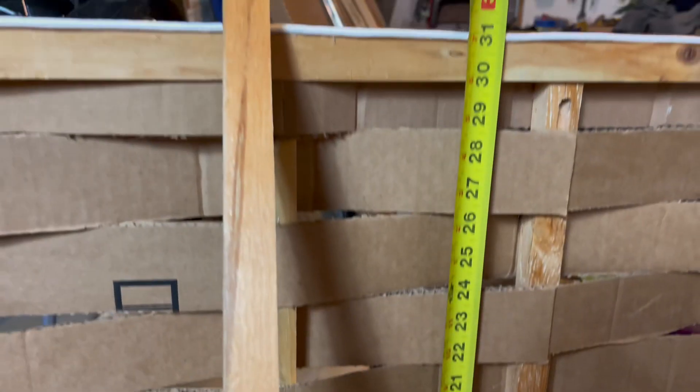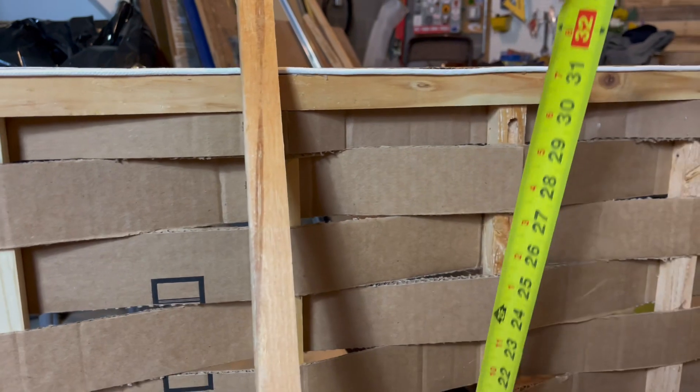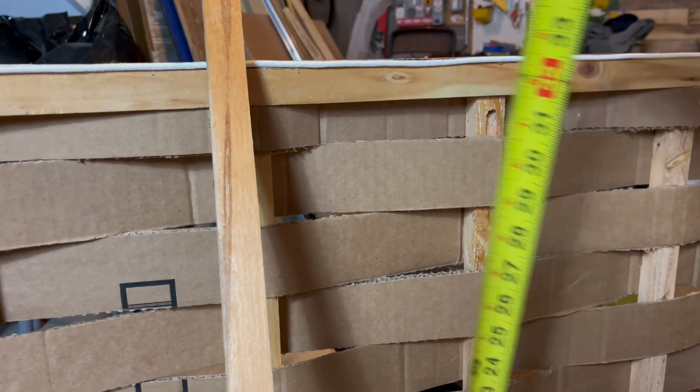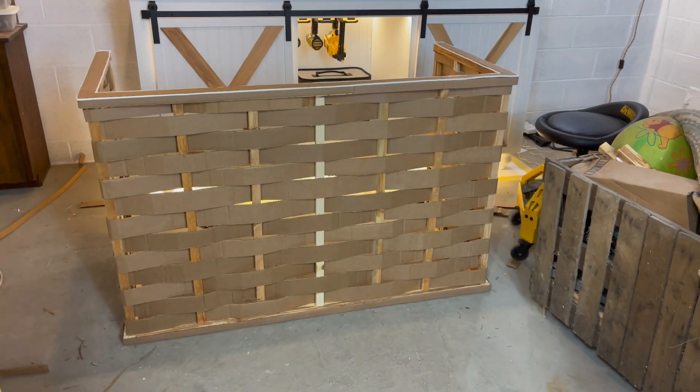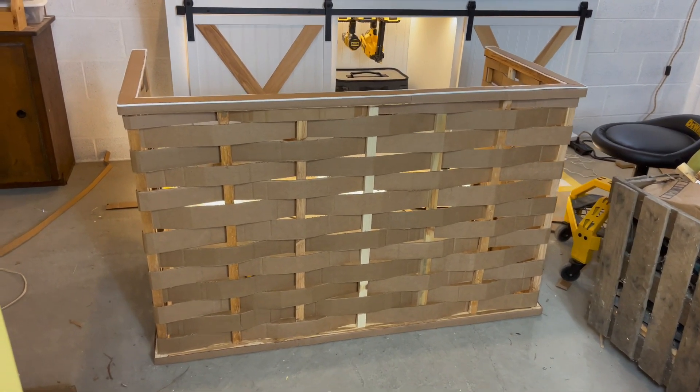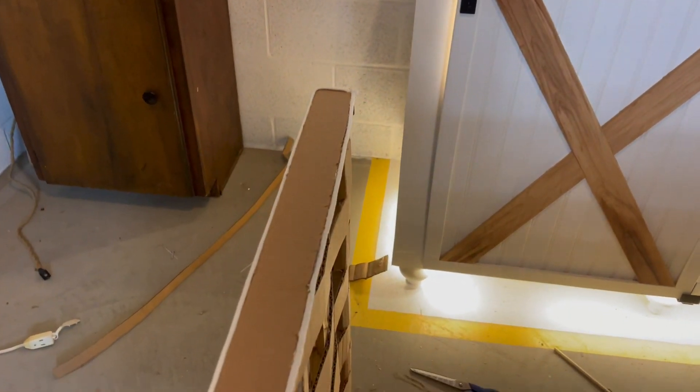Each strip was cut at about 29 and three-quarter inches in height, and the overall height including the top and bottom is 32 inches.